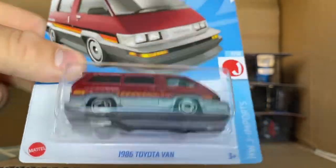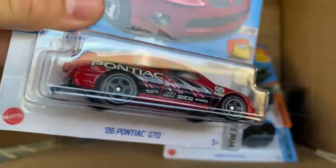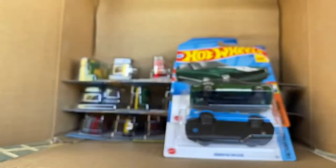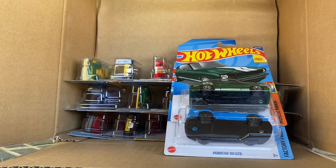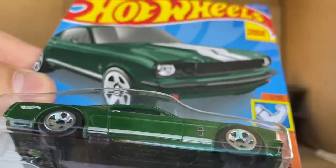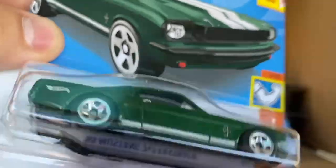The 1986 Toyota Van — that was a new casting, I actually did find that one. Okay, actual K case models — all these are from K. The 06 Pontiac GTO in red, very cool. I'll open these at the end, but in a different take because I want to clear off these cars and also turn up my phone brightness — I can barely see what's happening.